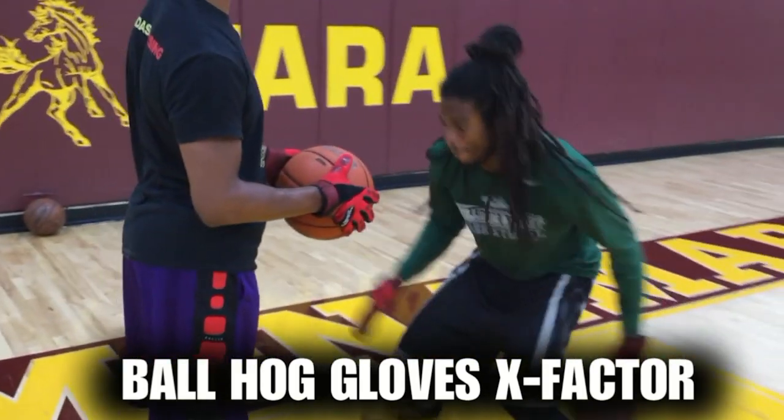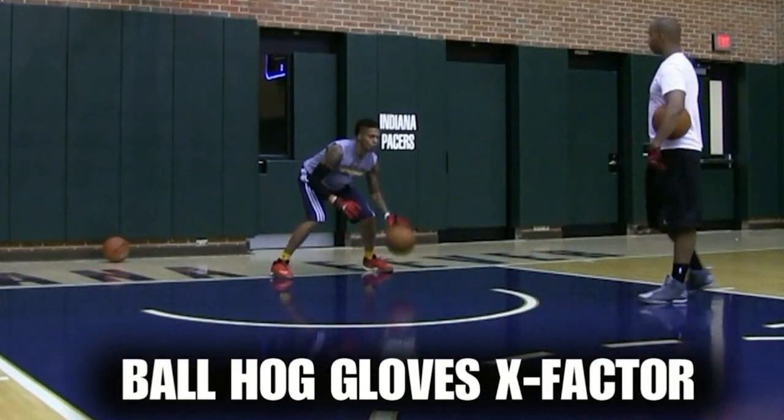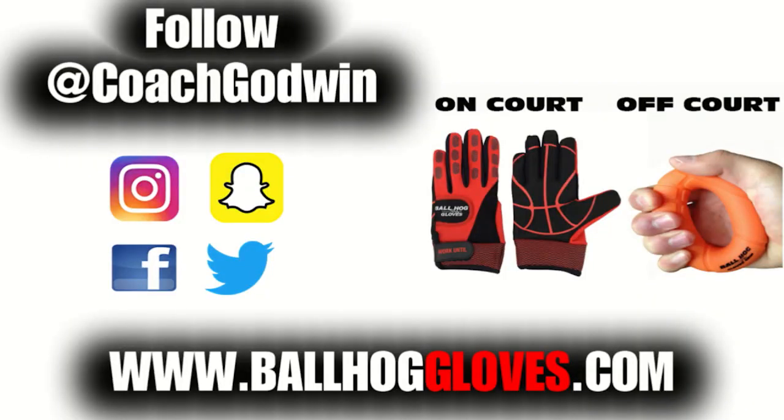I like them a lot. I think the added weight really helps. I feel like this right here is going to make a big difference. For more drills, follow at Coach Godwin and go to ballhoggloves.com.